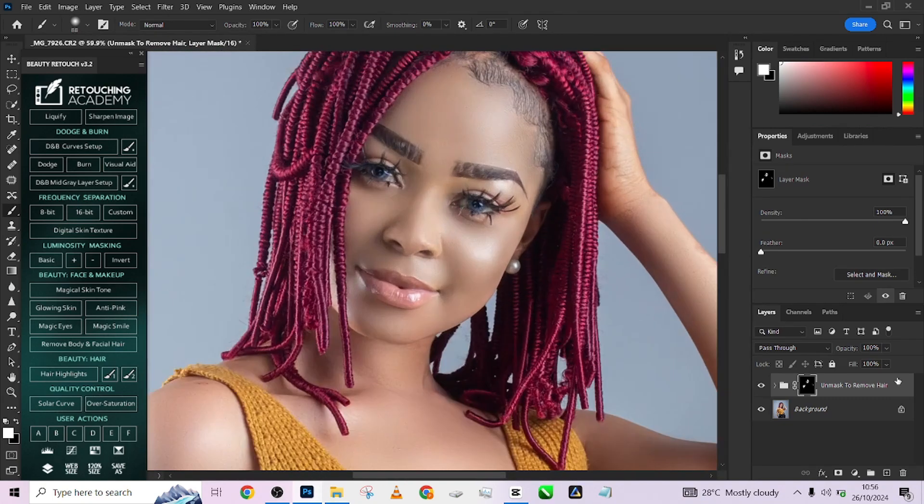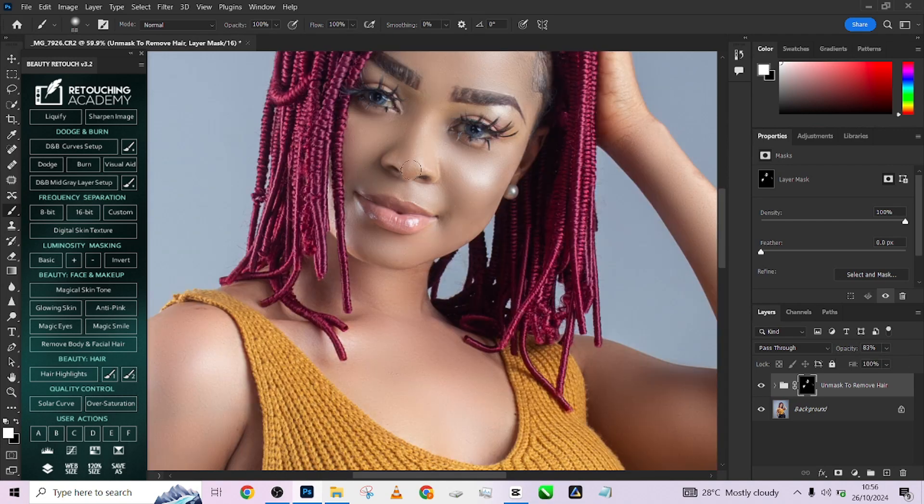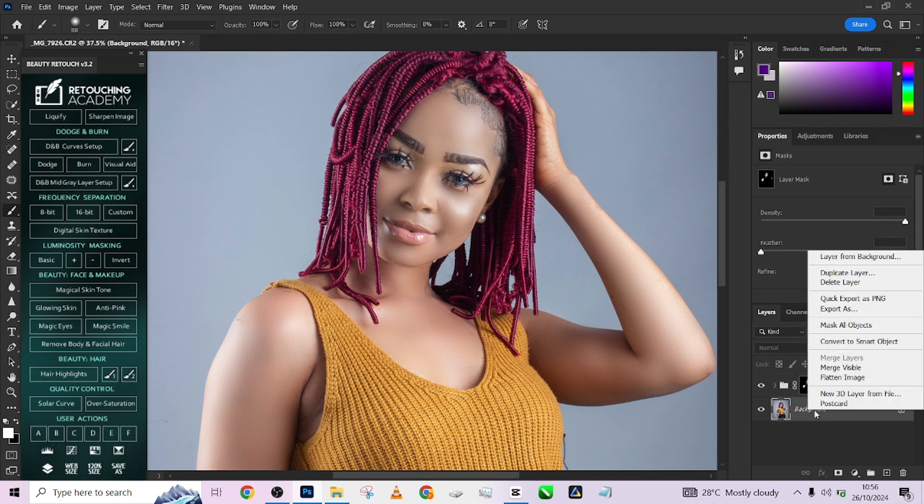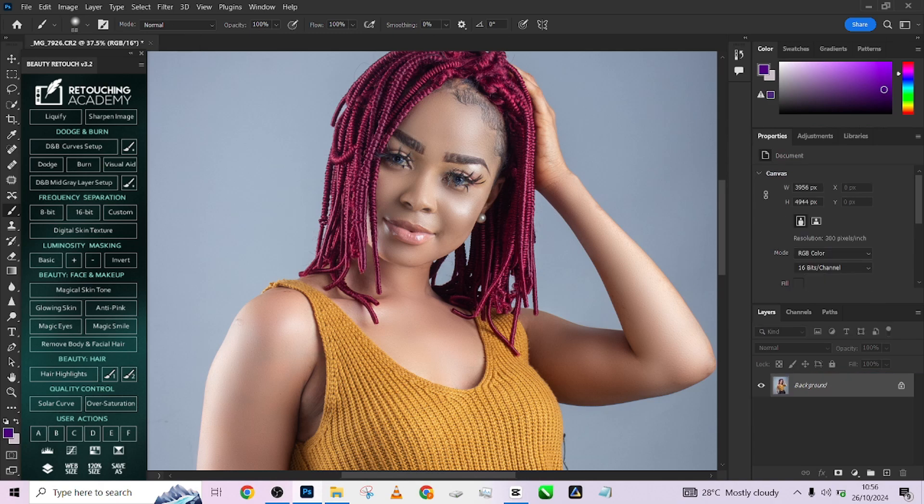Once you are done painting, reduce the opacity. I'm going to focus just on the face because that's where I need it the most — the arms are already nice, so I'll avoid the arms. Keep the opacity somewhere around 60% so it won't look too waxed out. Press OK and flatten up.